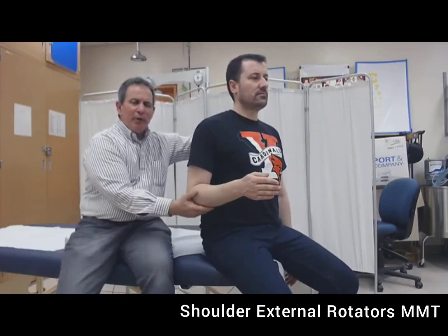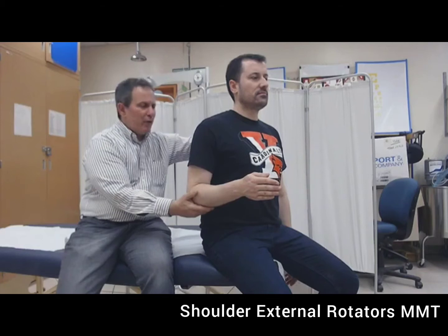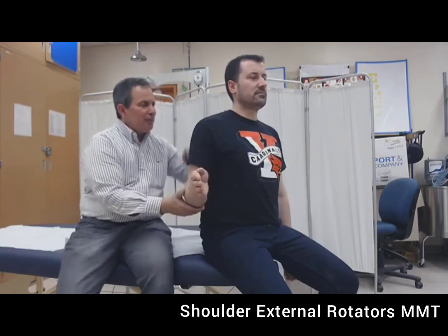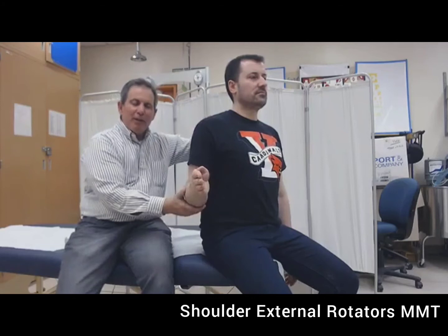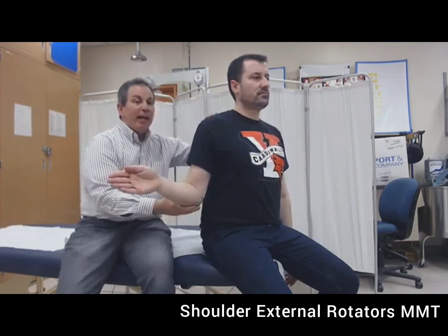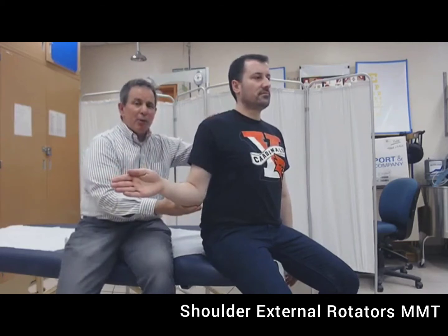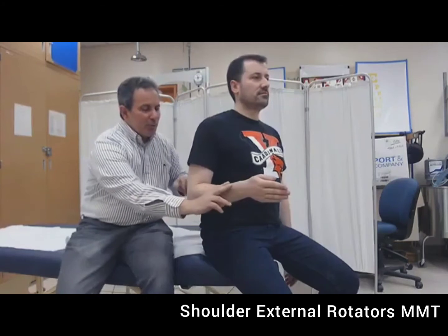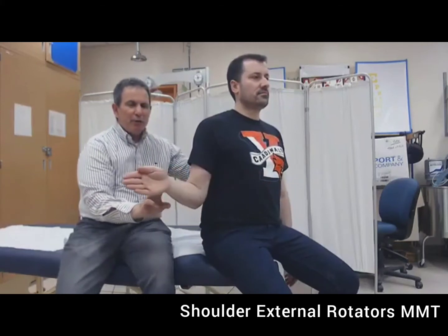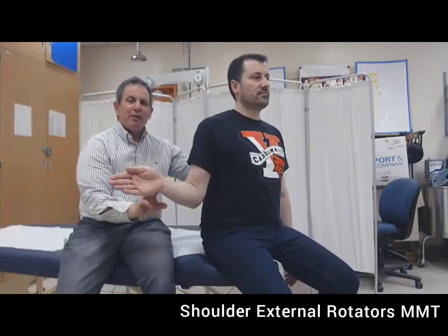If we see no movement and feel no contraction, the grade is a zero. If we feel a contraction and see no movement, the grade is a one. If Lewis is able to move partially in a gravity-eliminated plane, the grade is a two minus. If he's able to move through the full range and that represents his best effort, the grade is a two. If Lewis is able to move through the full range against the resistance of two fingers, the grade is a two plus.